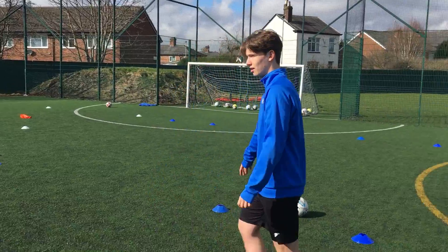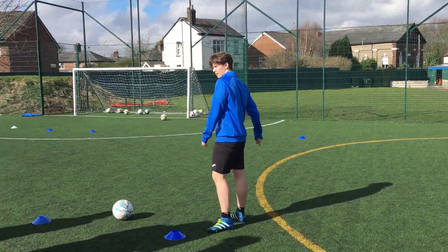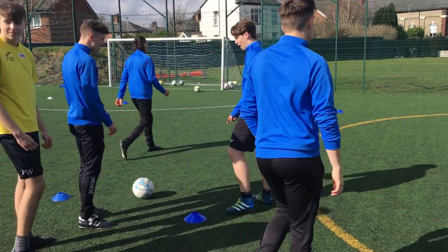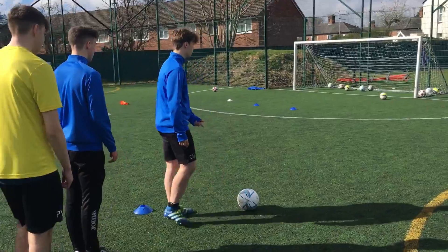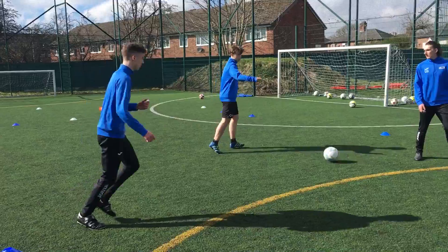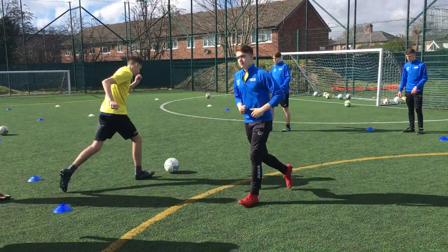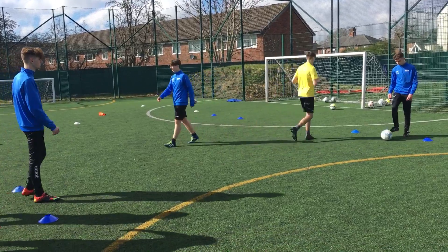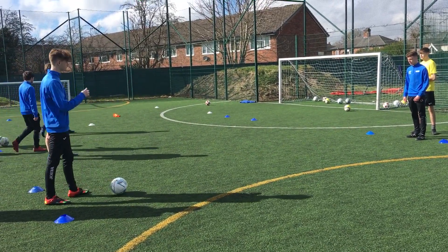We'll start off with three people here and two down there. I'll show you how to do it. It's just basic really — just pass the ball in, touch out, pass it back. Then I go to the back of this queue, you go to the back of that. Just keep it going like that. Keep the setup there. Strong foot only. Two touches.